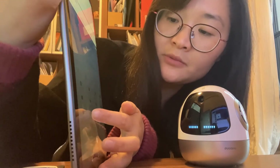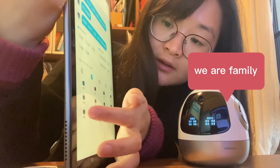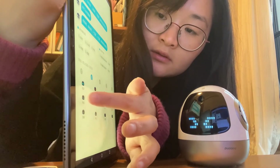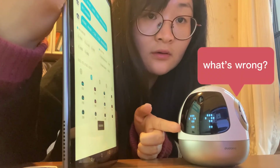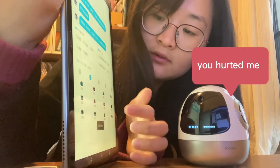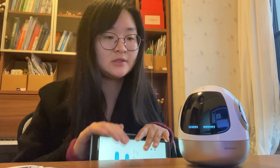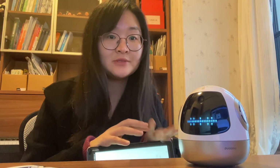He can show the happy emoji — 好开心呀! And a scared face — 我胆子小，别吓我! You also can ask him to do specific expressions. I asked him to smile — 笑一个. What can you ask him to do? Various emotions and reactions are available.